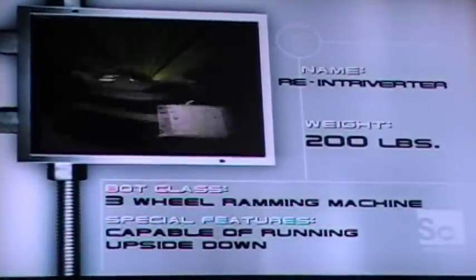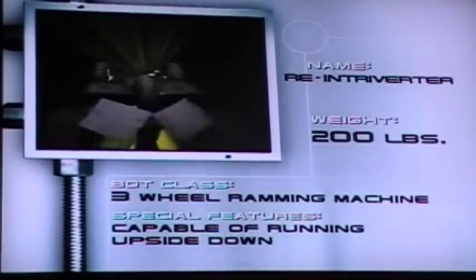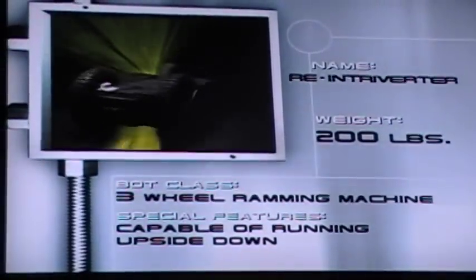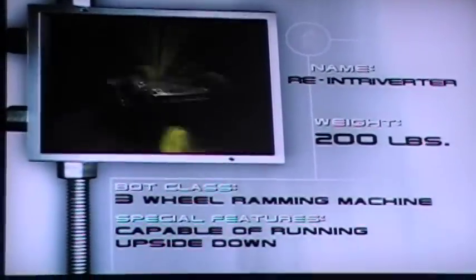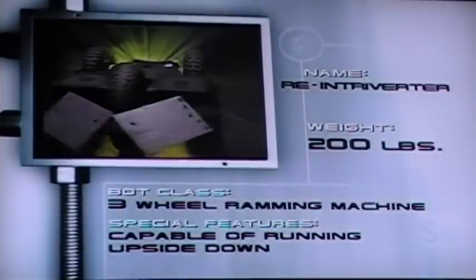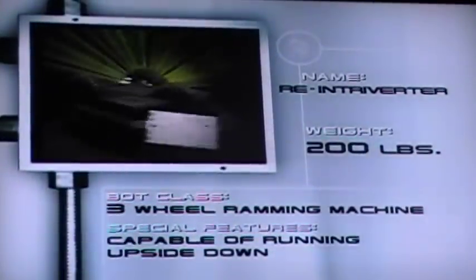At 200 pounds, this three-wheel design is built for maneuverability. Able to run just as fast upside down, the 16-inch diameter wheels can hop over obstacles or debris with ease. And when it meets another robot, Re-Introverter's 18-horsepower engine will drive that leading spike right into their cold steel hearts.